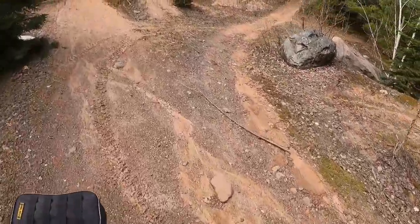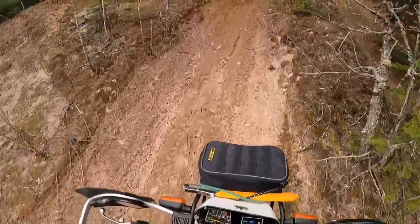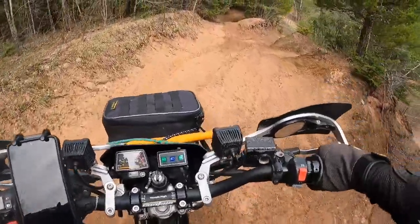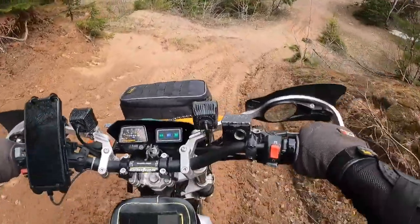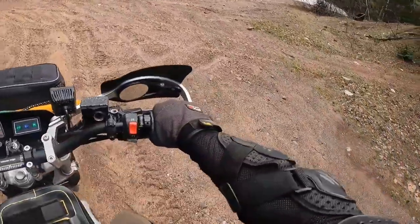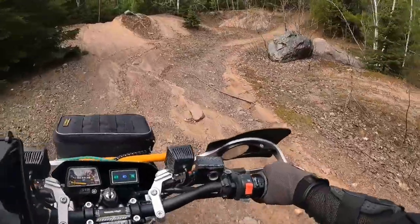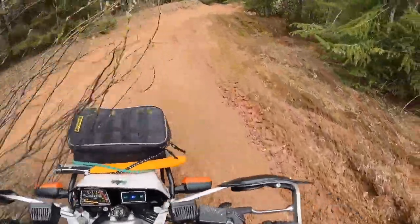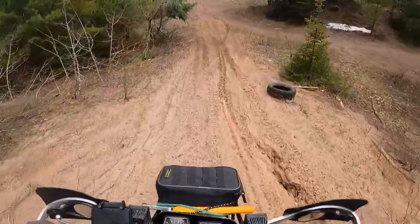I'm going to grind up this thing — it has no problem doing it. Huge rut right there I don't want to get into. I just leaned back, put weight on the rear tire, and just crawled up it. See what kind of trench I dug. I'm going to go a little left here because the rear tire was hanging out in that rut.